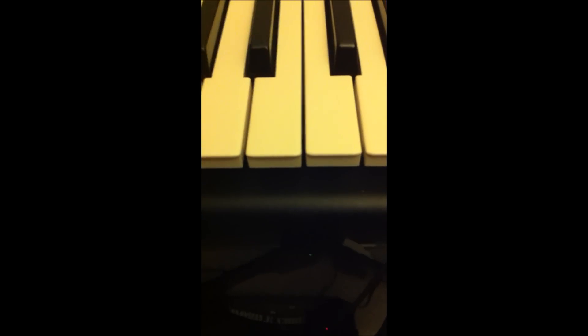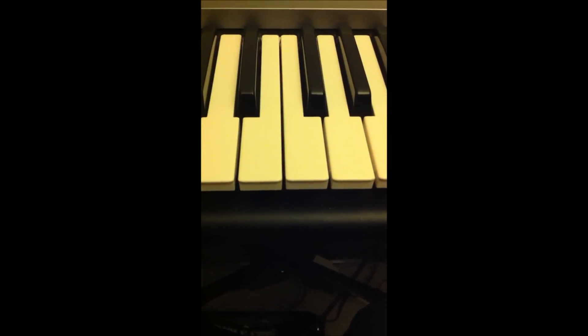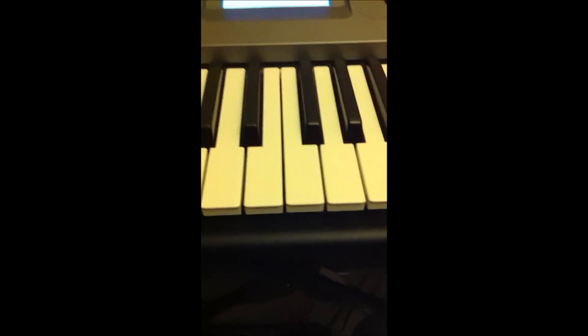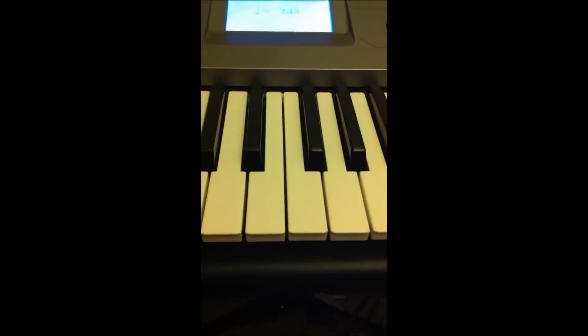Jazz. Welcome to Jazz 101. This is an instructional video about how to play jazz. Have you ever wanted to play jazz? No? Well, you would want to now. In this instructional video, Jazz 101, you will learn how to play bebop.